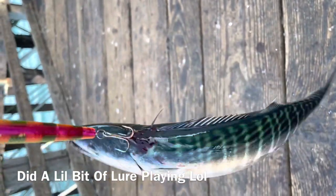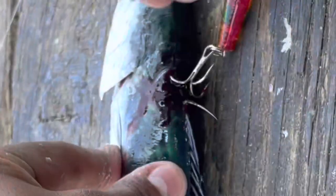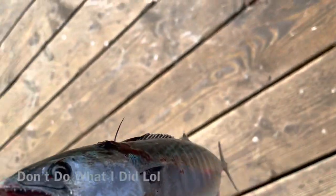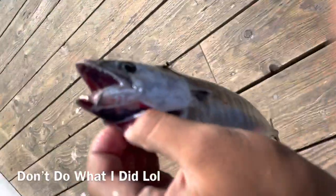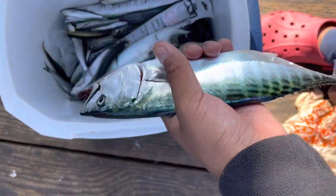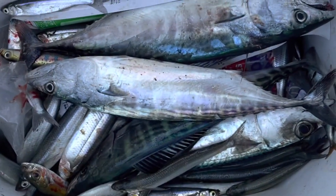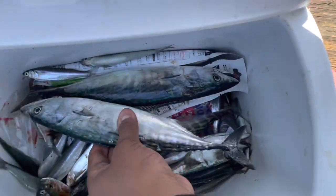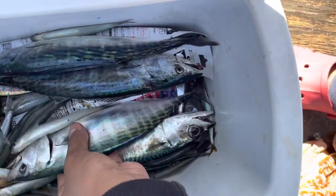Two jacks - the fight was really good. Never ever thumb the bonita - they actually bite you. The bonita bit me and my thumb started bleeding and it hurts. Bonita number three. Three bonita - this one, this one, and this one.